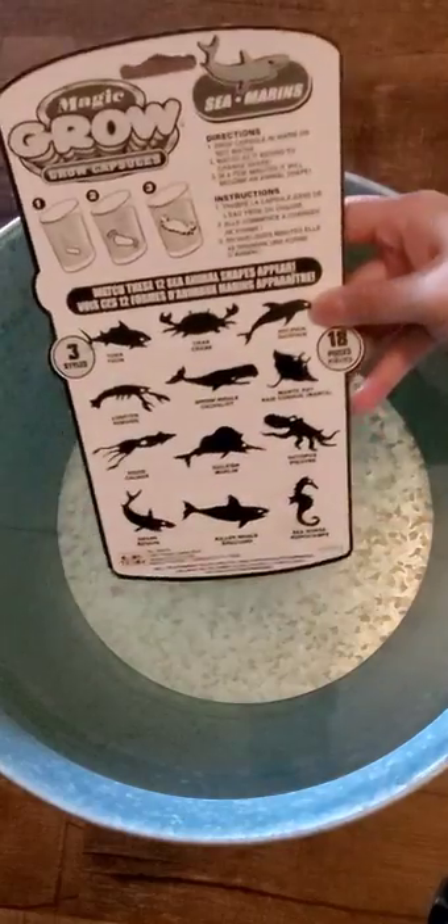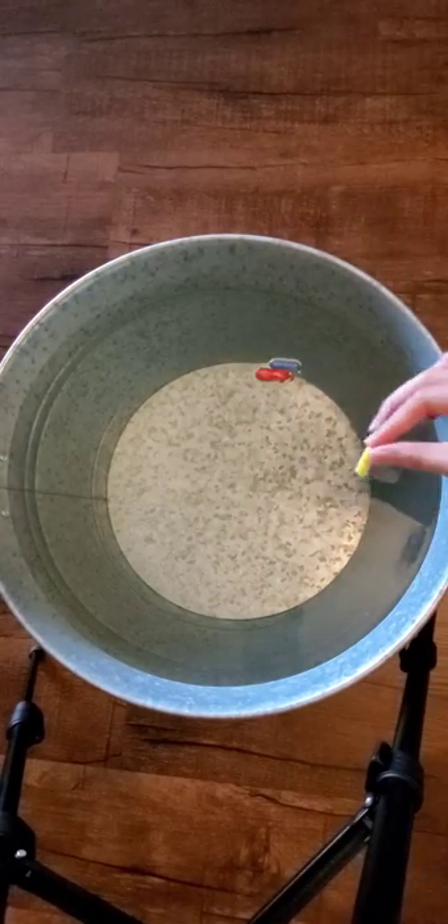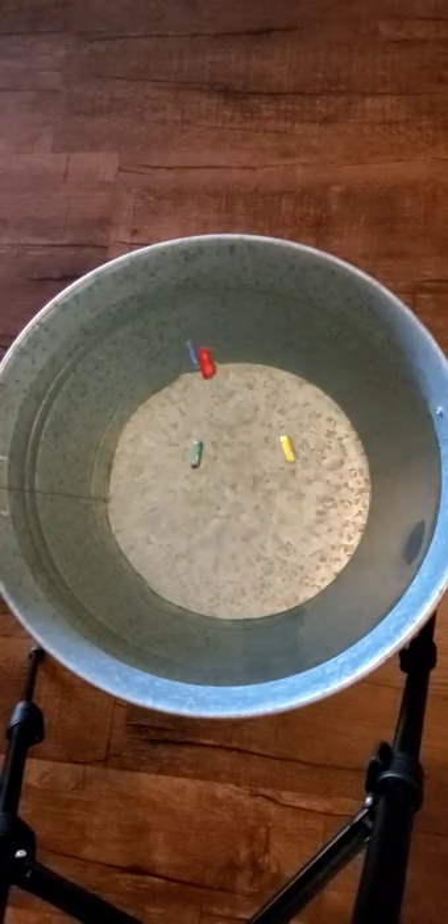Have you heard of magic grow capsules? Apparently these are capsules that turn into foam sea animals. I saw this in Krogers and I think it's pretty cool. Pour hot water in a basin or any container, then drop the capsules in.